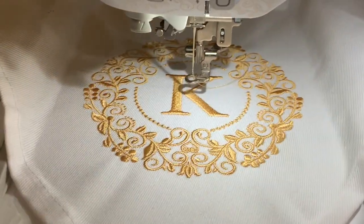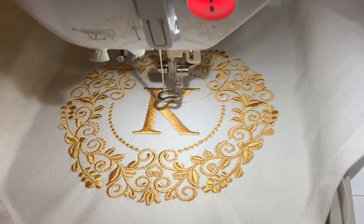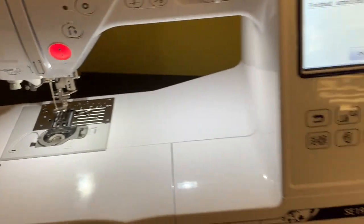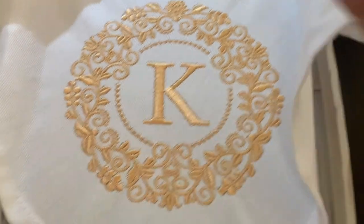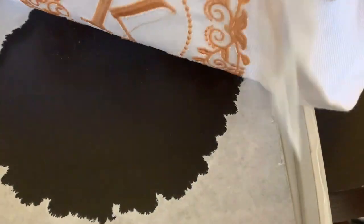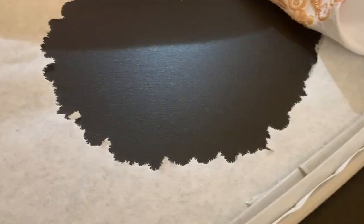The embroidery is done. I'm lifting this up and popping it out of the hoop. Here is the finished dinner napkin — to get it out of the stabilizer I just peel it off gently. I don't do any backing on my dinner napkins — I just haven't been doing any. What I do in the back is cut the jump threads and peel the stabilizer off once I have both hands free.